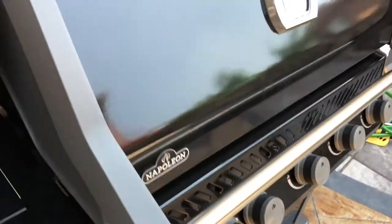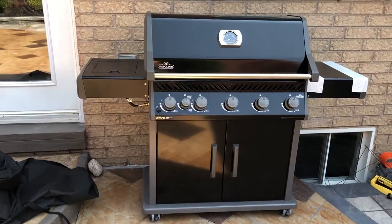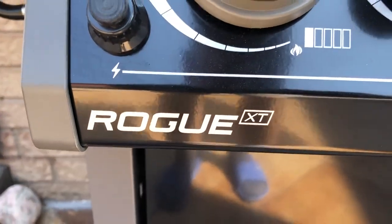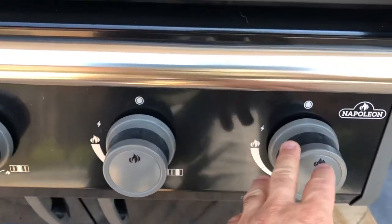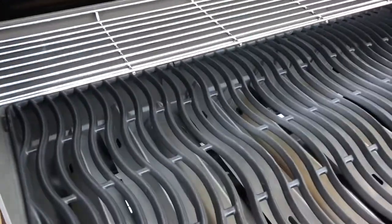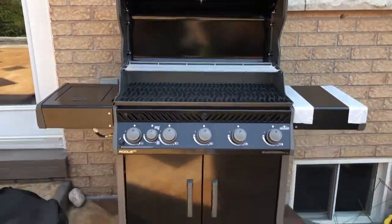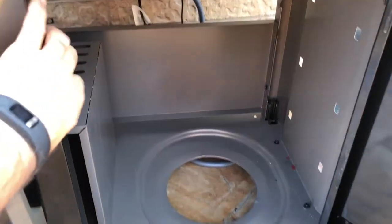I'll mix in a little bit of sound when I can, but mostly I recorded it afterwards. It is the Rogue XT, and there are five burners along the front. There's a temperature gauge, and there's an extra cooktop on the left-hand side which doesn't have a direct flame but just heats up. That's where the propane tank would go.